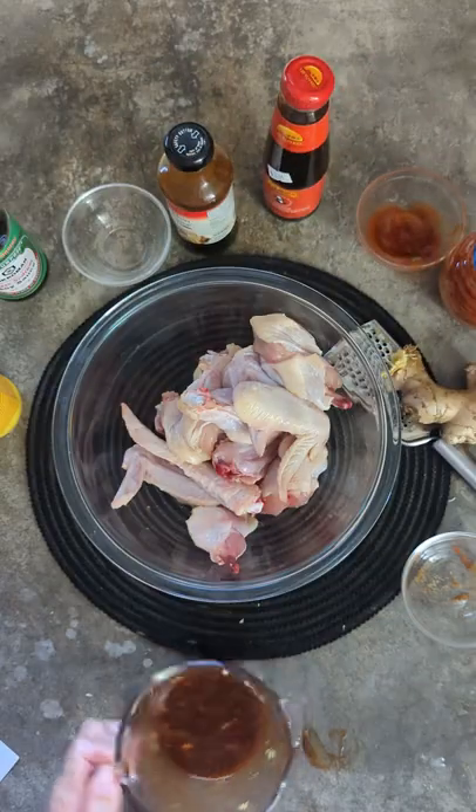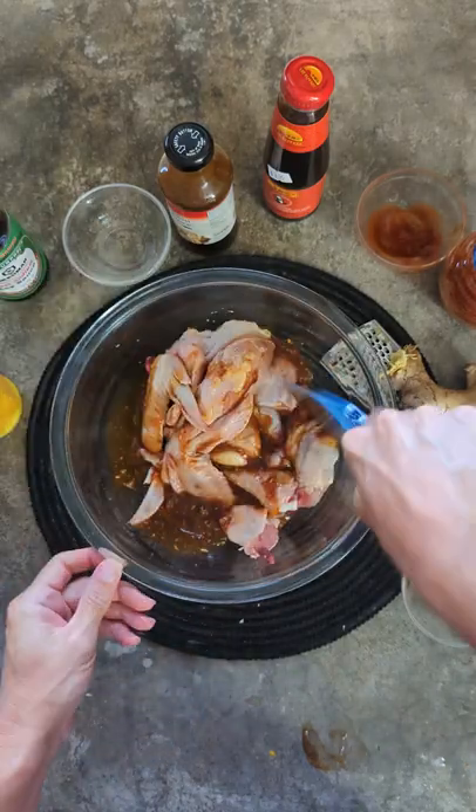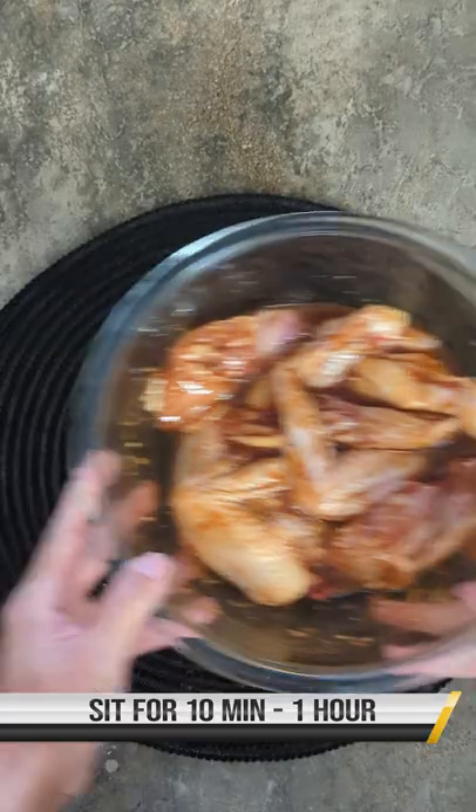Mix that baby up and place one and a half pounds of wings in a large bowl. Pour in the marinade and toss well. Set that aside for 10 minutes to an hour.